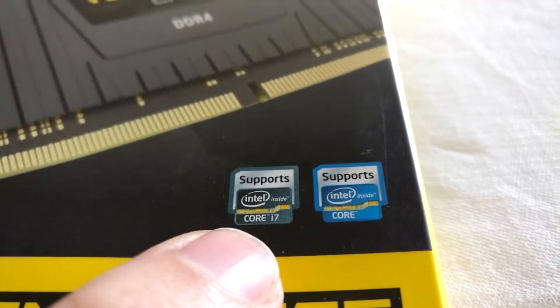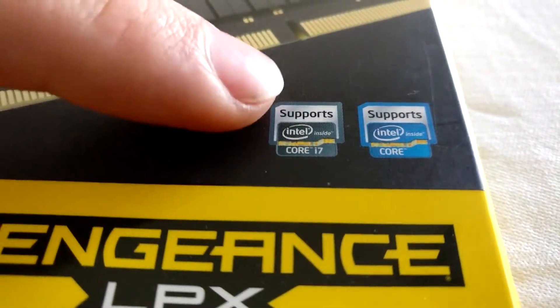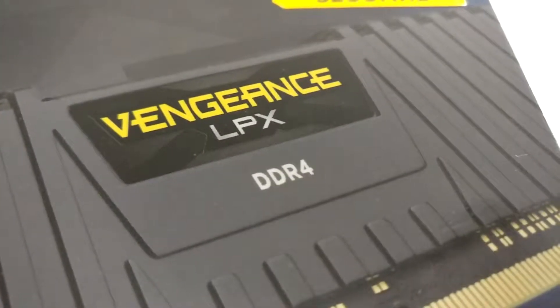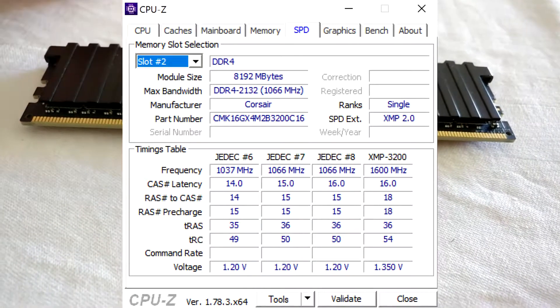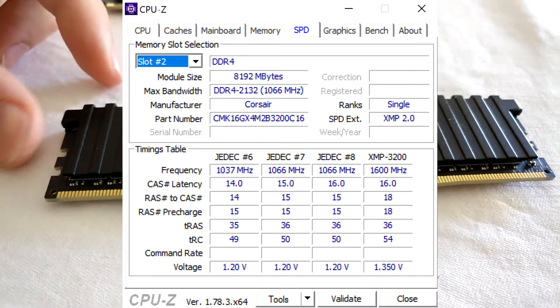And here it says again what is on the sticker, although this is printed on: Intel Core i7 Extreme and Core Series. I did an SPD read, and this is single rank. I don't know whether it's Samsung B-die, but it's single rank, and that's basically the reason why Ryzen is so happy with it.